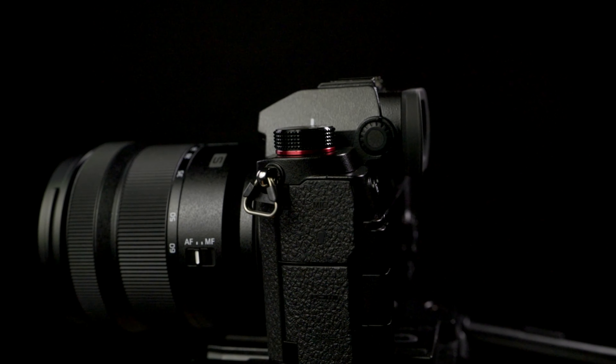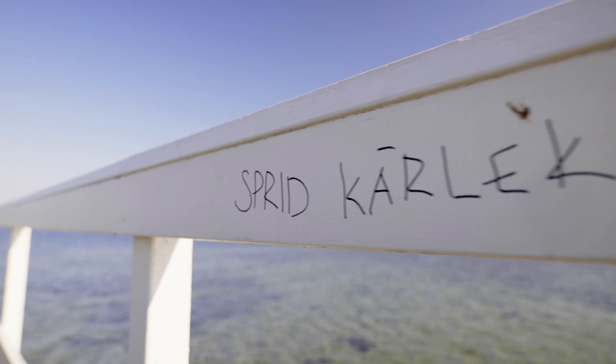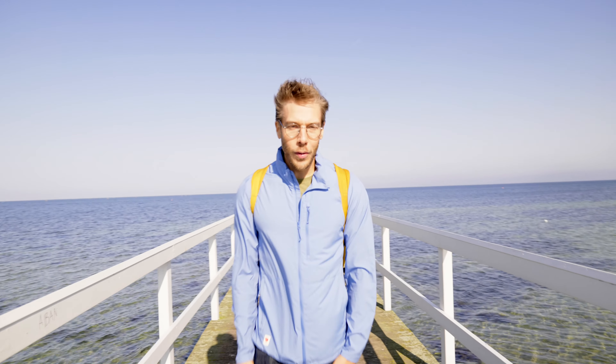One thing that Panasonic shooters haven't been spoiled with in their cameras has been great autofocus in video, and here we see a big improvement. Honestly, before I never shot in autofocus, but over the past three days I've been shooting in autofocus all the time. It's not still perfect, but if you need autofocus, this will actually do the job. Knowing Panasonic and their firmware updates, the autofocus will probably improve more. I was quite happy shooting in autofocus both in stills and video, especially with eye detection and face detection, which worked very nicely most of the time.